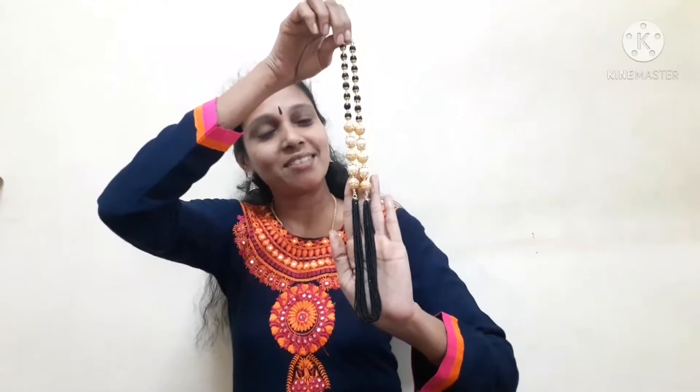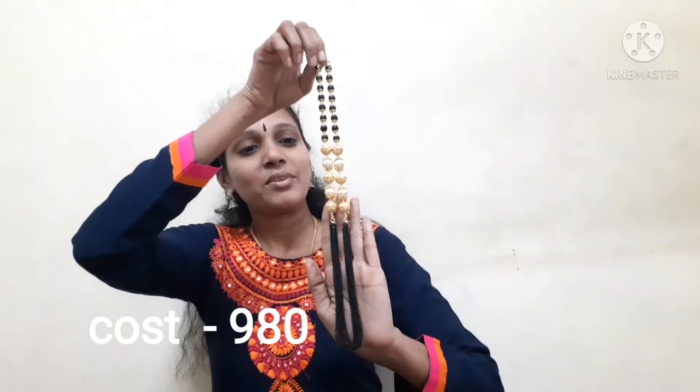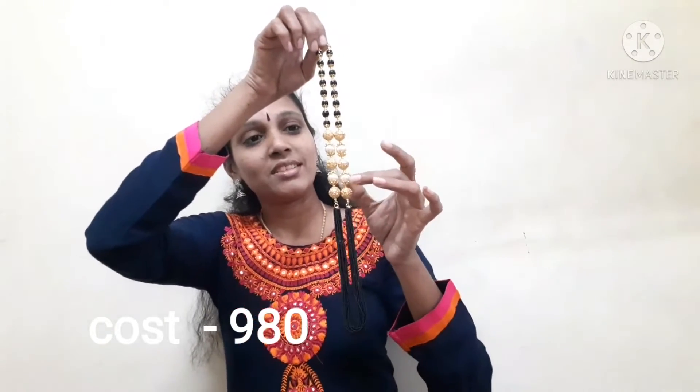Next, black beads. This is a long model. This is pearls. This is one gram gold beads.